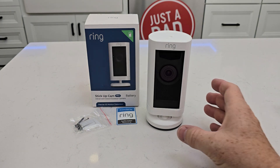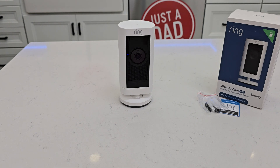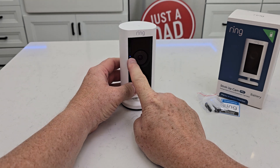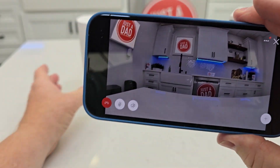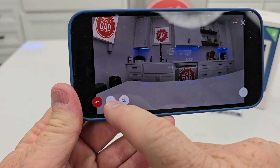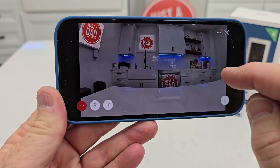This may take several minutes — it says it's installing an update. The update took about five to six minutes. I'm in live view now, so I'm going to look at it on my phone. That blue light is on to let you know that you're in live view. It's got really clear video and it updates live as I turn it. I can speak through the microphone, and I can turn the microphone on and listen.